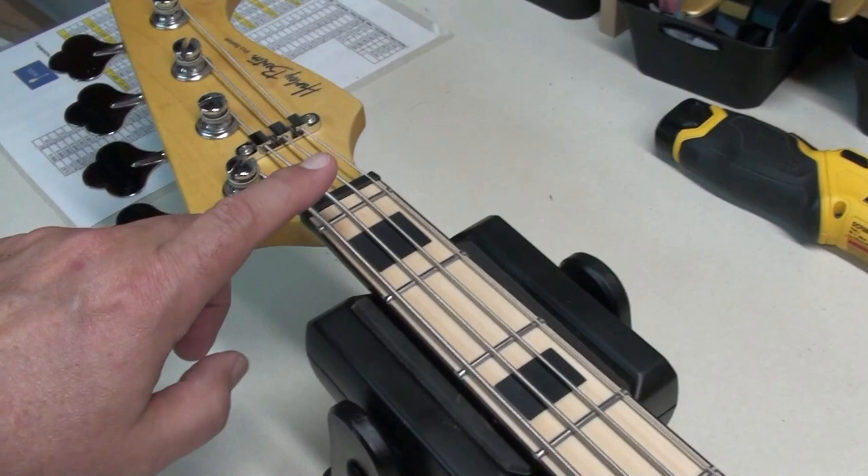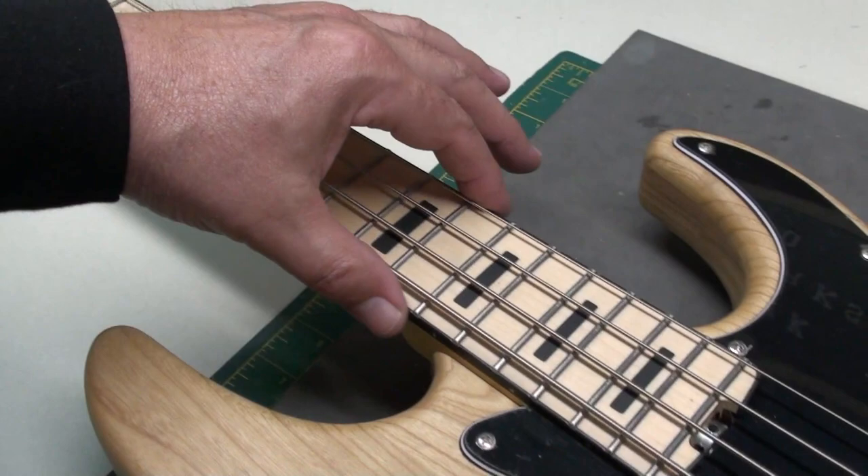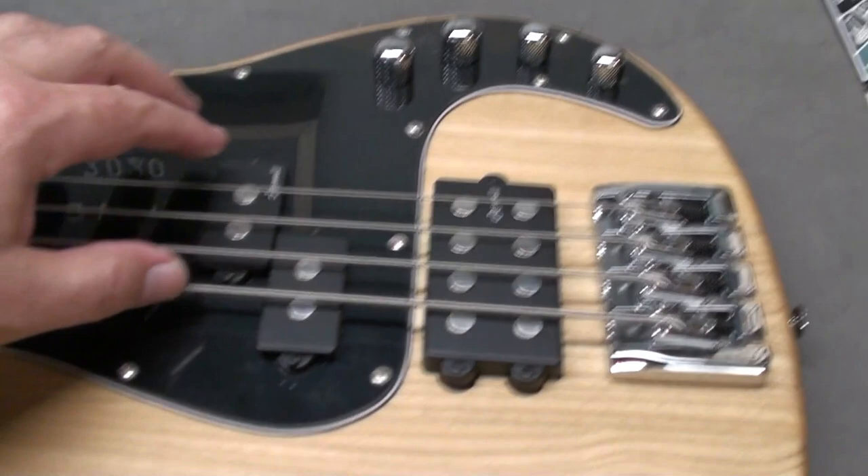This is a jazz neck — I think this one's about 39mm, so a little bit wider than a jazz neck, which is usually about 38.1mm. But it has that same nice taper. I like jazz necks, and again it's a precision body but with a jazz neck, which is generally my preference and that's why I ordered it.